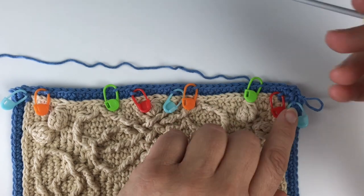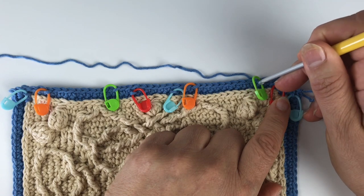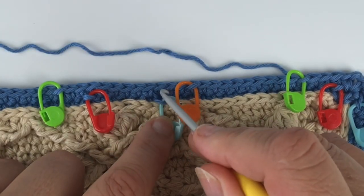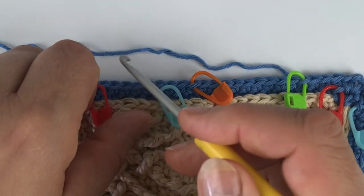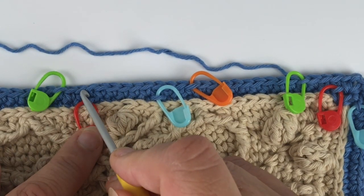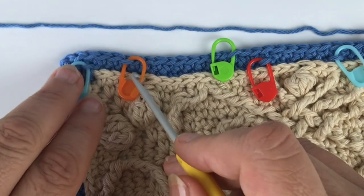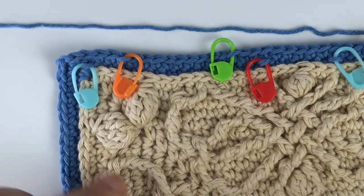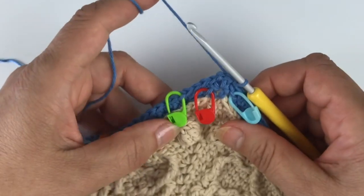This one goes counting from the corner in the fifth stitch — one, two, three, four, five — in the fifth front loop. Then this one you go above the blue one and count back one, two, three and place it the other way. And the other way with this one: go above the red stitch marker, go one, two, three and place it in the front loop only. This is again the fifth from the corner space — one, two, three, four, five — place it in the front loop. Once you've done that, if you want to work with stitch markers, which you can but don't have to, then follow me along for round 22.